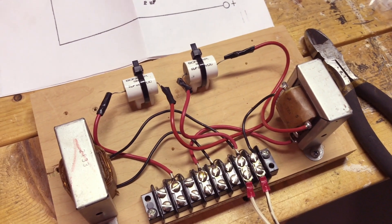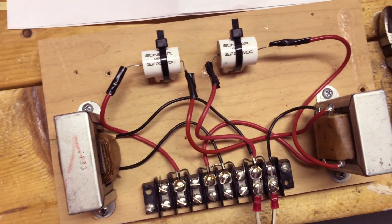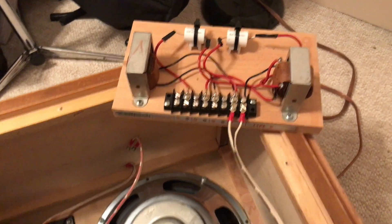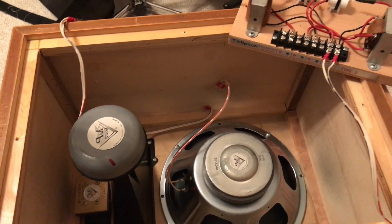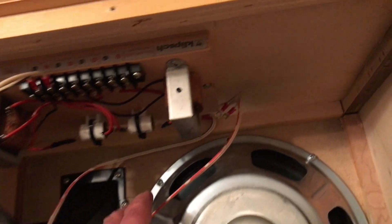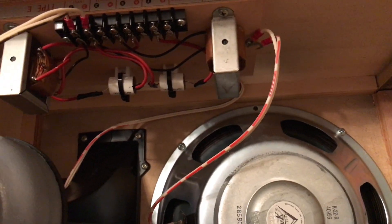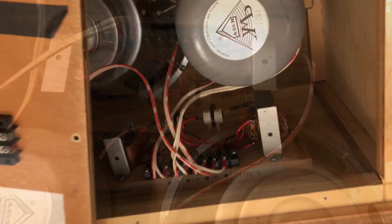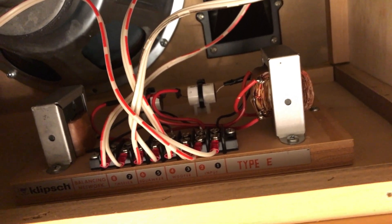I've got a tape wrap for insulation — it's a bit clumsy looking but it ought to serve the job. Next is just wiring these in the speaker and doing some testing. Here's the crossover network and I'm getting ready to put it back into the speaker box. Now the crossover is back in, and the next step is to connect the woofer to the woofer connection, the midrange squawker to the squawker connection, and the tweeter to the tweeter.